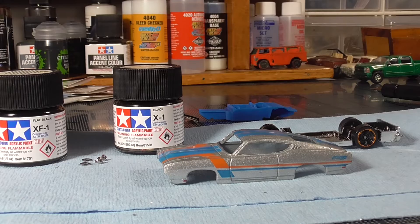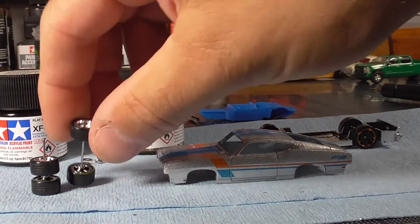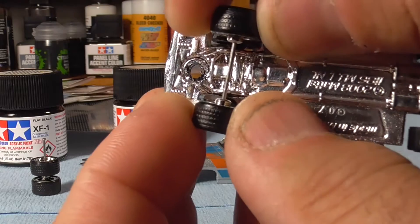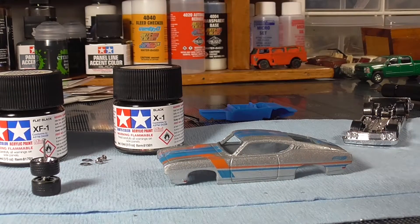The wheels — I got these off eBay. They were made for lowriders, but the axles are actually the perfect length for this casting. So these are just going to be a direct swap-out replacement.